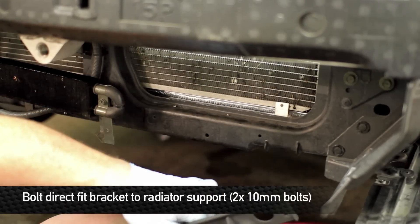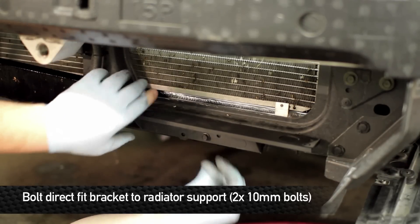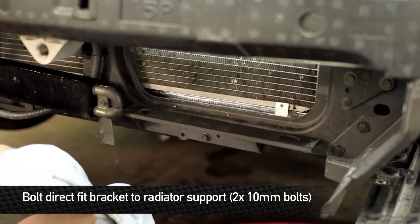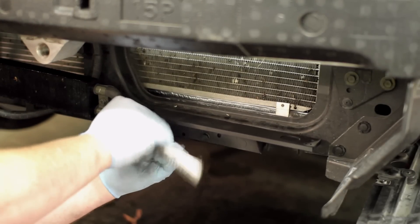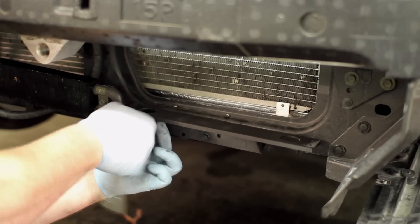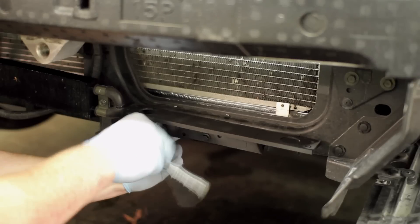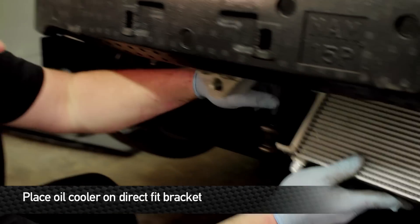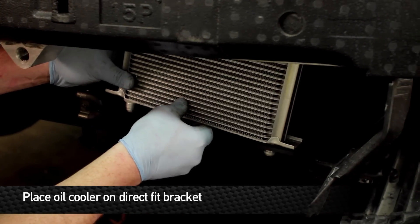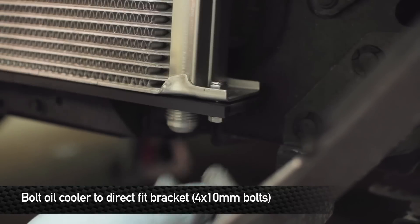Locate the two bottom holes that line up with the direct fit oil cooler bracket on the left side of the car on the front rad support. Install two nuts and two bolts through the rad support to hold the direct fit oil cooler kit bracket in place. Next, install the oil cooler core onto the direct fit oil cooler bracket and secure it with the supplied hardware.